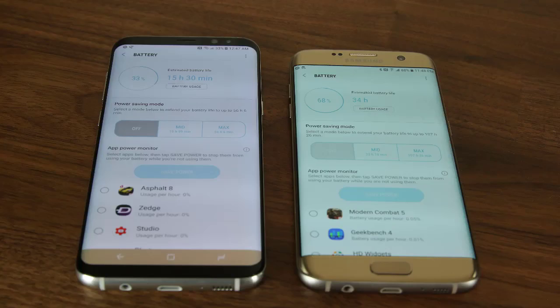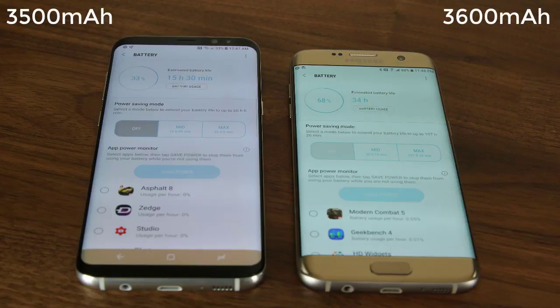Now let's quickly talk about the battery. The S8 Plus offers a 3500mAh battery while the S7 Edge offers 3600mAh battery capacity. But despite these numbers, the S8 Plus pulls ahead in battery life — expect to get 1 to 2 hours of extra juice with the S8 Plus. Both smartphones offer fast wired and fast wireless charging, so they are quite feature rich. But the S8 Plus gets a lead for better battery life performance.